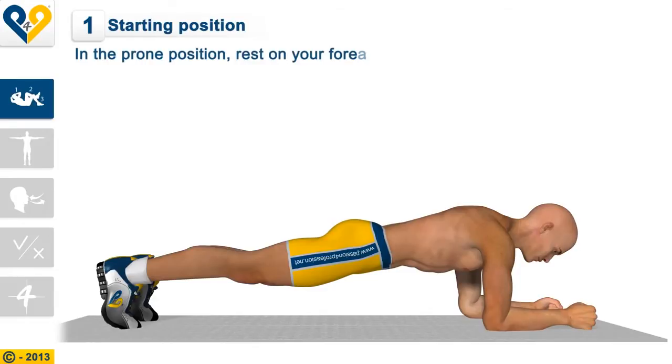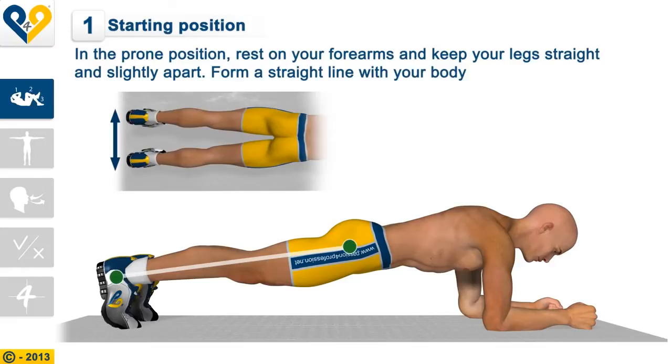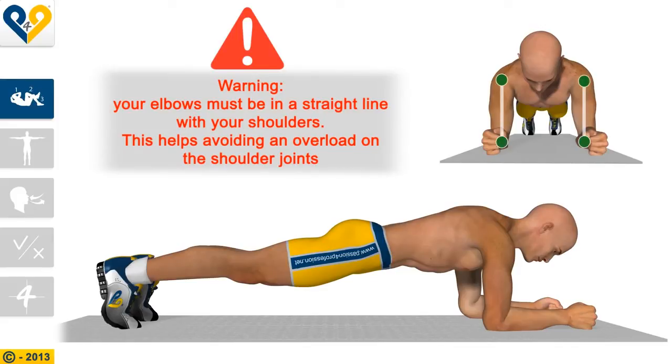In the prone position, rest on your forearms and keep your legs straight and slightly apart. Form a straight line with your body. Your elbows must be in a straight line with your shoulders. This helps avoiding an overload on the shoulder joints.